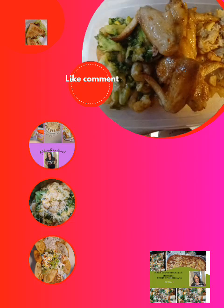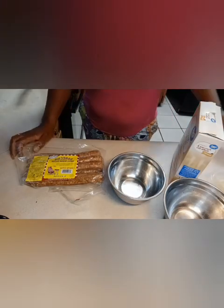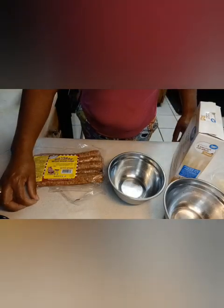Welcome to my channel, Cooking with Stephen. Good morning, everyone, on this blessed Tuesday.